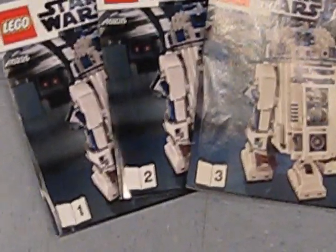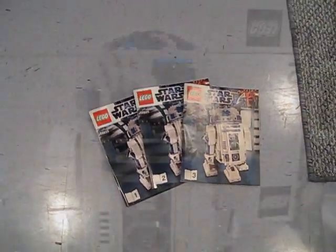You get three instruction booklets with this set. Now let's take a look at the figure.